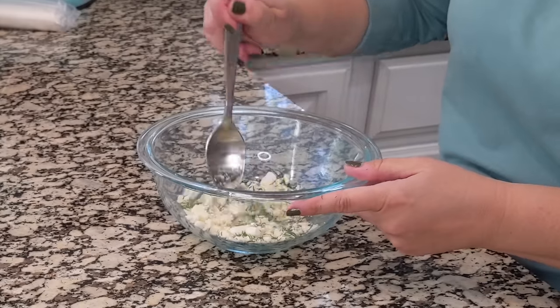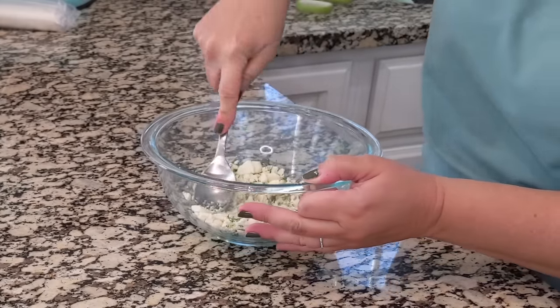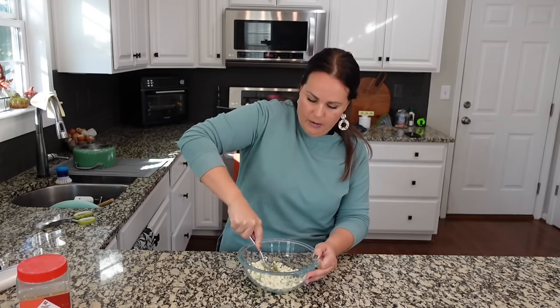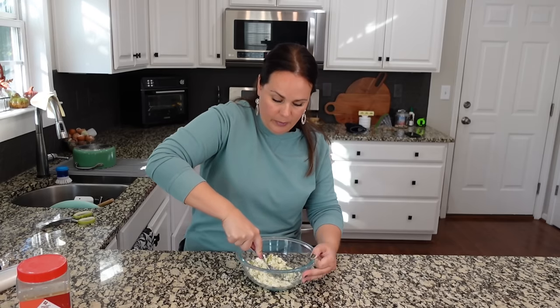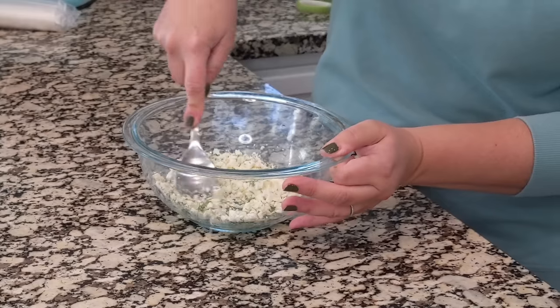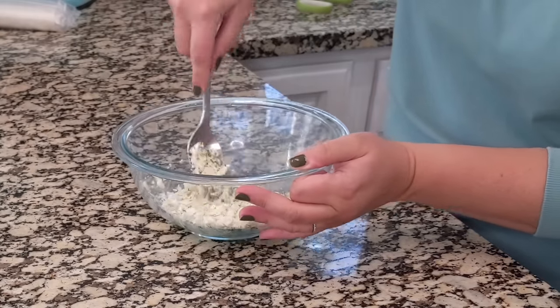Now you just mix all of this together. It's not really a big production — you're not having to really blend it. I am going to break mine up just a little bit. My feta is already crumbled, which makes this really easy. If you want to go the cheaper route, you can buy a block of feta and crumble it yourself, but the feta at Sam's Club is so cheap already crumbled, so that's where we end up buying it.